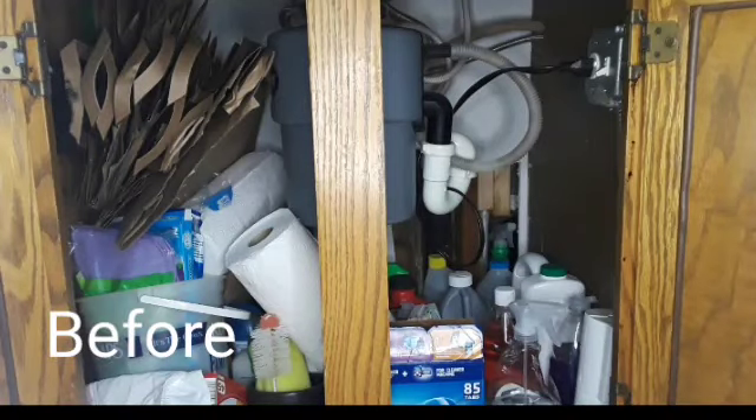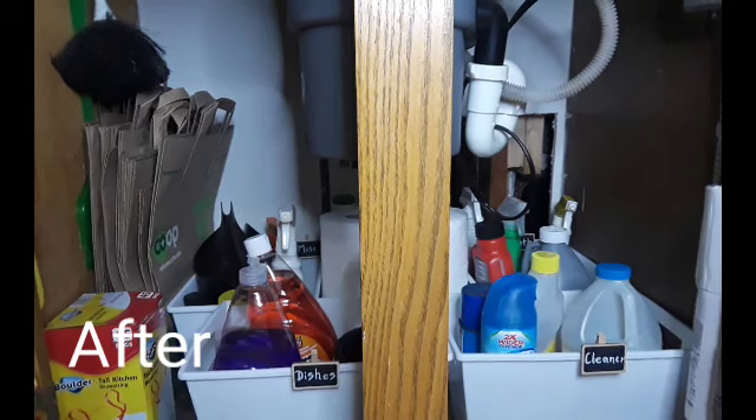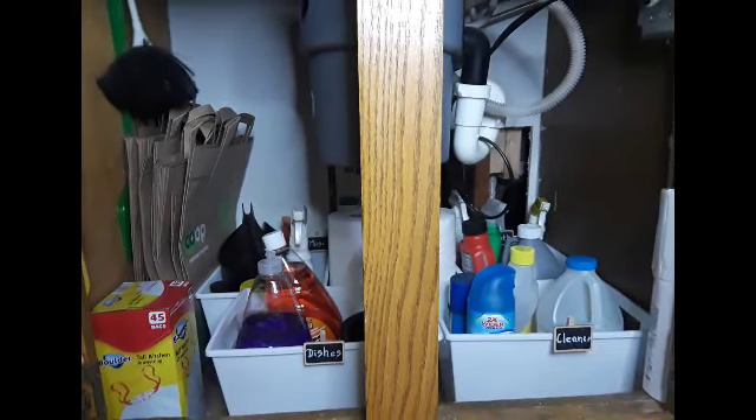As a reminder, this is what the cabinet under the sink looked like before I started this declutter — very unorganized, things just thrown in. And even though this isn't glamorous or beautiful, it is so much more organized and I am excited that it will function really well for our family.